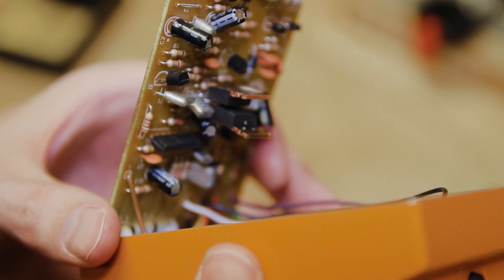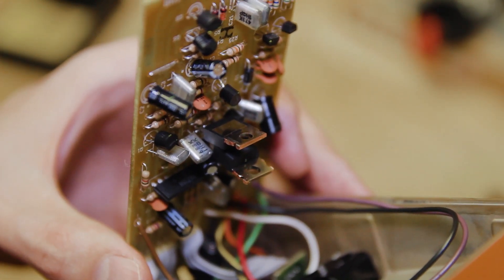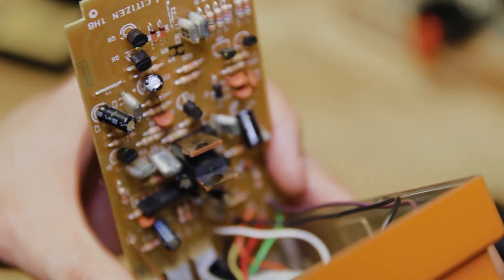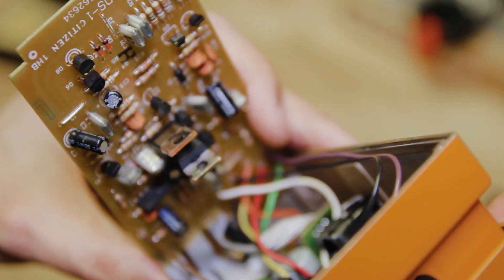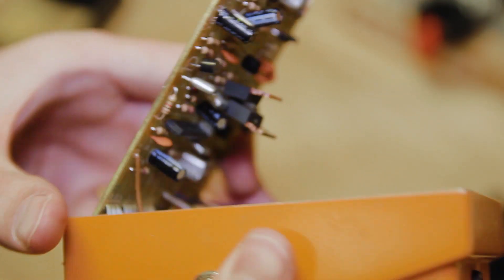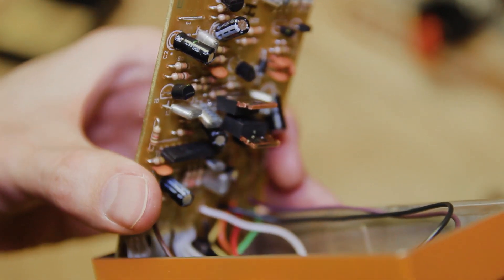So this is what it looks like with these transistors put in — installed in D4 and D5. It wasn't easy to get the big fat transistor leads into the little diode holes, so I had to trim up the leads a little bit and make them a little narrower with some clippers. That's a pain.